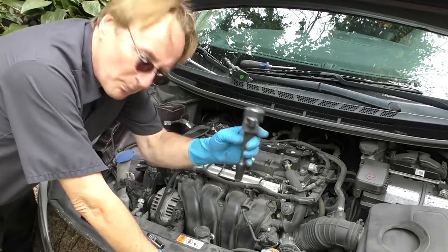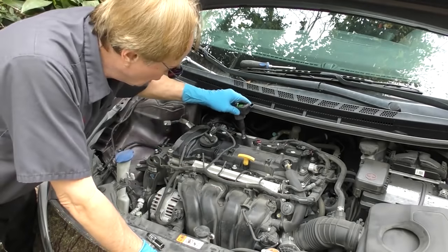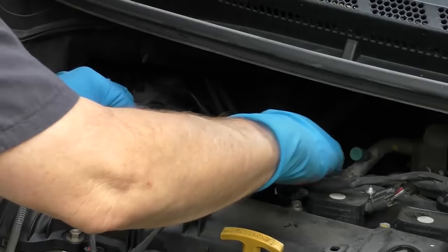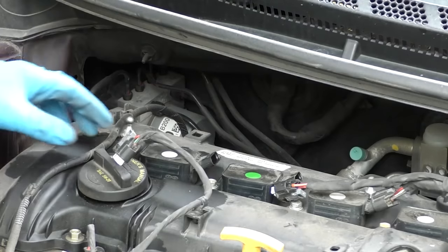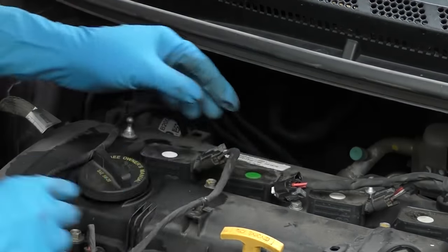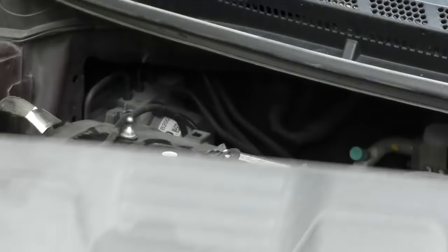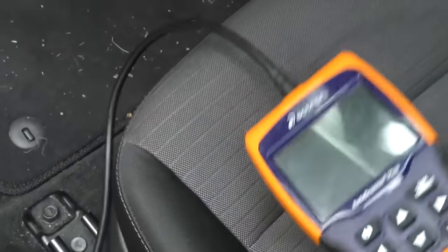Then we'll do a simple test: we'll put number 2 in the number 1 hole, and number 1 in the number 2 hole. Put the bolts back in — you've got to make sure they're lined up with their hole and get them snug. Remember to plug them in: this one plugs in here, snap, this one plugs in there. We'll leave the top beauty cover off, then just push reset on the scan tool to clear the codes.